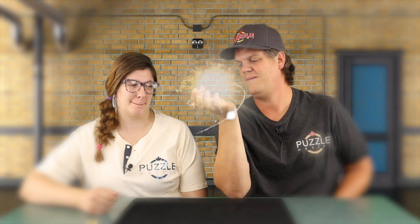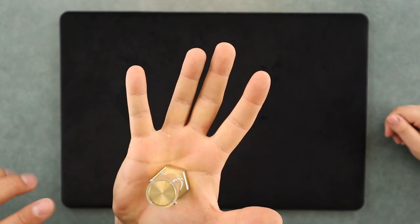Linnea, I'm going to make today's puzzle appear in my hand. Ready? Three, two, one. There it is. Whoa! Houdini's Torture Cell. It's a metal puzzle, sequential discovery. Check it out in this episode of Puzzle Time.